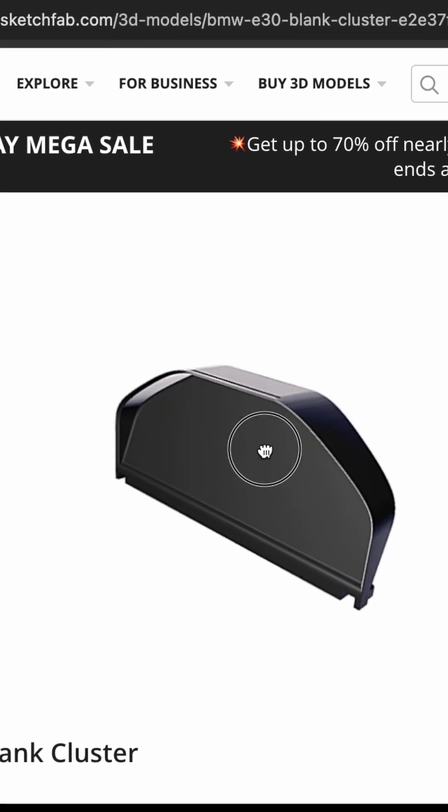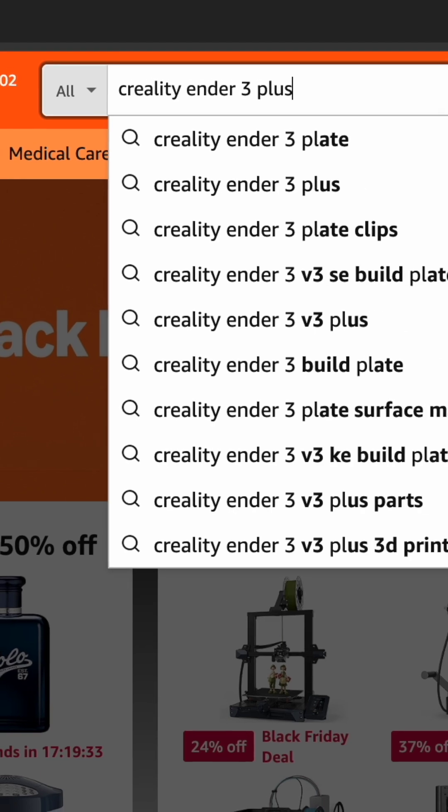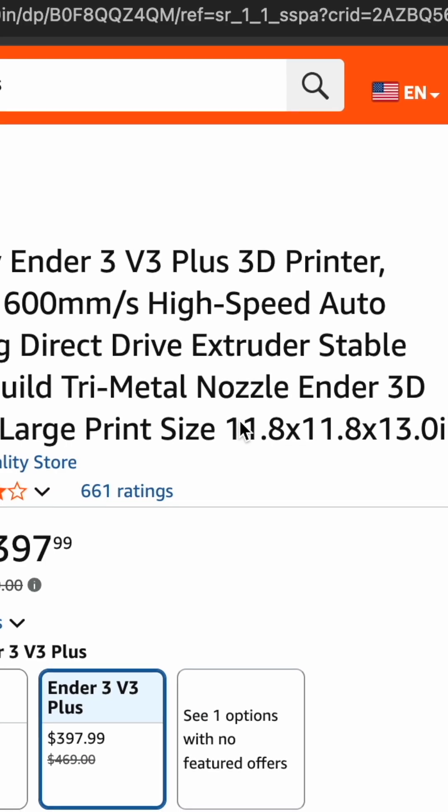When I found this 3D printable BMW E30 dashboard, I just had to print it. So I searched for and bought the cheapest 3D printer I could find — and that was mistake number one.